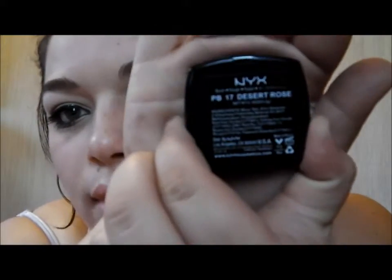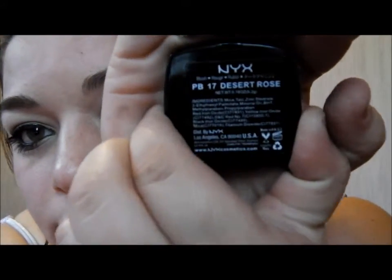So that's the final eye — I'll zoom back out. Now I'll just finish my face by putting some blush on. The blush I'm using is NYX blush in Desert Rose. I'm just going to pop this on my cheeks to make them a bit brighter and blend it out.